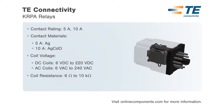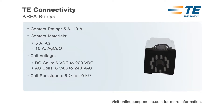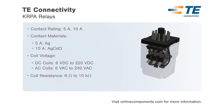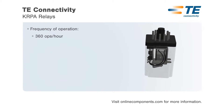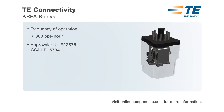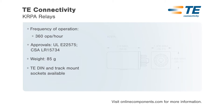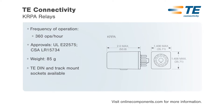Relays are available with contact arrangements of 1, 2, or 3 Form C with an optional indicator lamp for certain models. 1 and 2 Form C relays use an 8-pin plug, while 3 Form C relays use an 11-pin plug, with TE DIN and track mount sockets available for both styles.